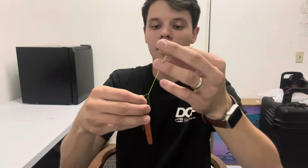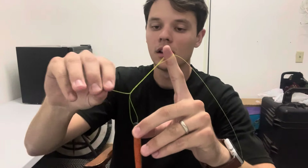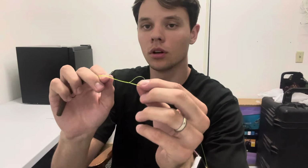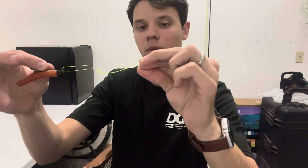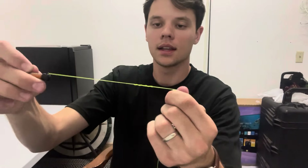Now that you got that, you see that's going to create that little loop around your first finger. Put your tag end through this loop at the bottom that you just made by putting those wraps. Put it through that, bring it back up, and then put it through that loop that you were holding with your finger. You're going to pull everything together tight — pull on this end as well as pulling on your main line and the tag end.